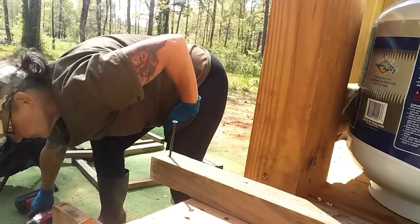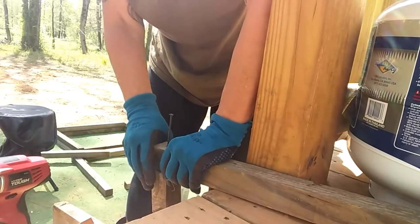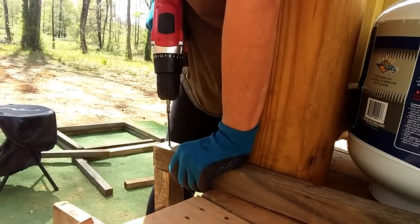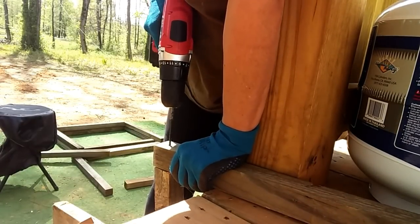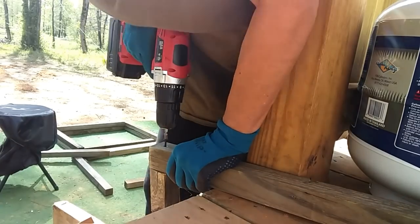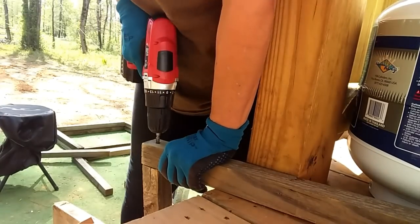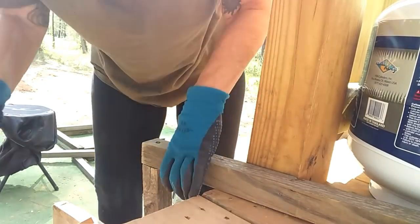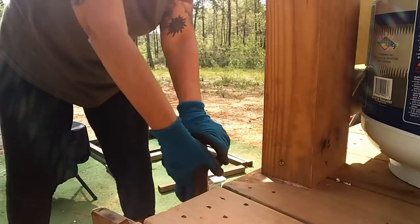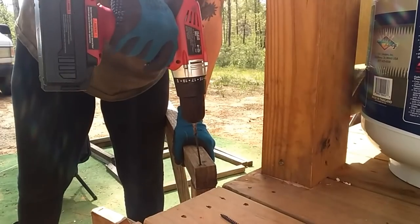I decided to try and brace it against my steps. It's not exactly the right height but it's close, and it made it a little bit easier. This is how I'm gonna do the rest of them — brace them against my steps. I had to really put my weight into it to get it to work, and I recognized even more that you really need more than one screw in each piece unless you're gonna glue it, because the pieces of wood will turn and shift.